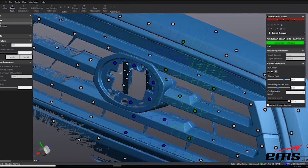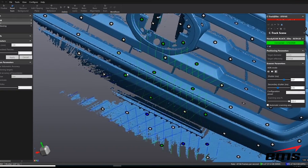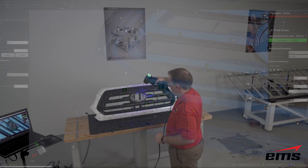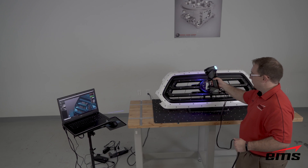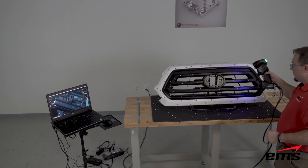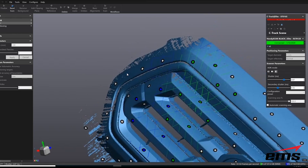HDR mode allows us to scan dark and light areas at the same time. It uses two different laser settings and pulses between them because we need to pick up lighter areas, which usually requires a faster shutter speed and lower laser power, but we also want to get the dark areas, which usually need a slower shutter speed and higher laser power. The HDR mode makes it very easy to do both at the same time, which speeds up the process drastically.